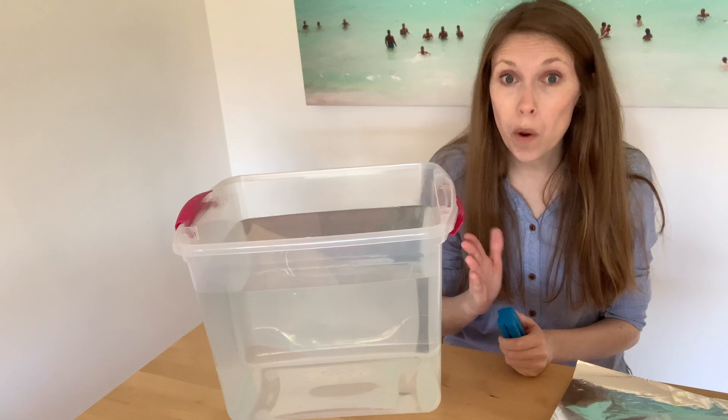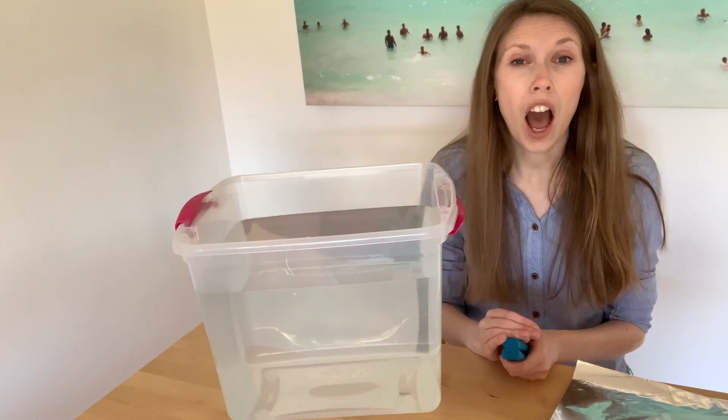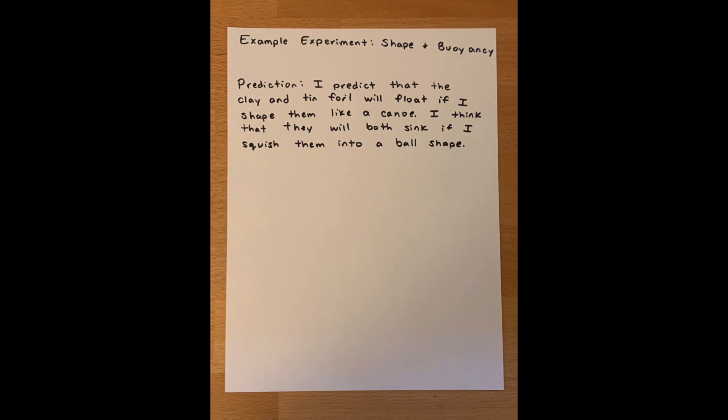So first, because I'm a good scientific writer, I take a moment to write down my predictions of what shapes will sink and what shapes will float. What I think is going to happen is that the clay and tinfoil will float if I shape them like a canoe, and they will both sink if I squish them into a ball shape. That's my prediction for what I think is going to happen.